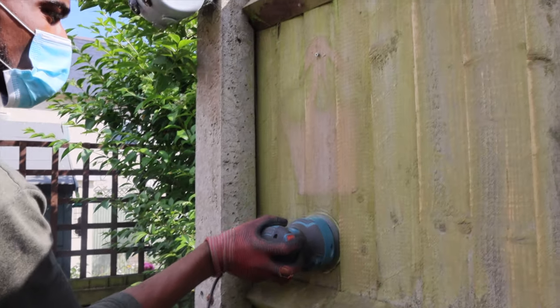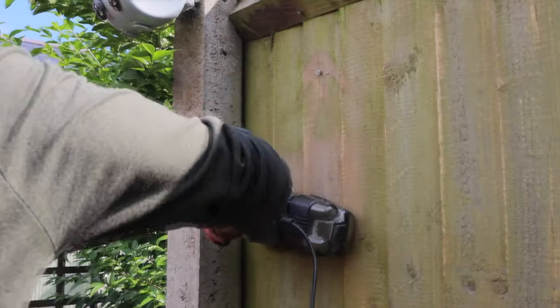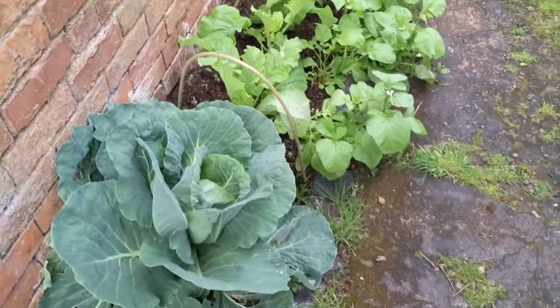In today's video, Sapphire and I will be getting the flower pots ready to decorate the fence, and we'll also be sanding down this fence. As you'll see in a few moments, this fence wasn't in the best condition, and in order to save as much as we can we decided to do the renovation ourselves — sanding it down and painting it. Today we'll be doing the first part, which is sanding down and getting the flower pots ready. Hopefully in part two we'll show you the painting.